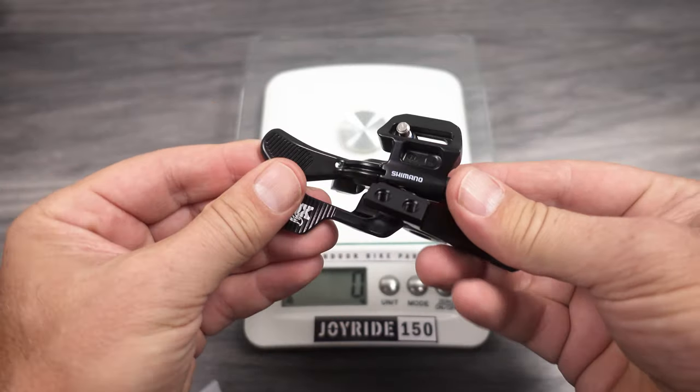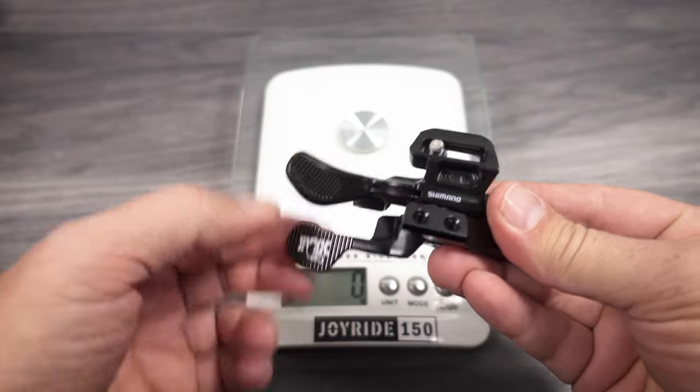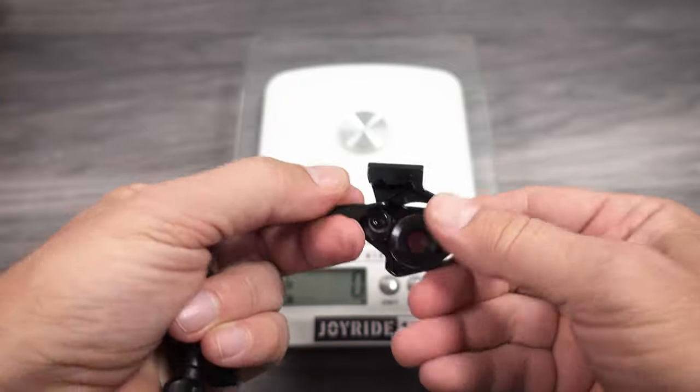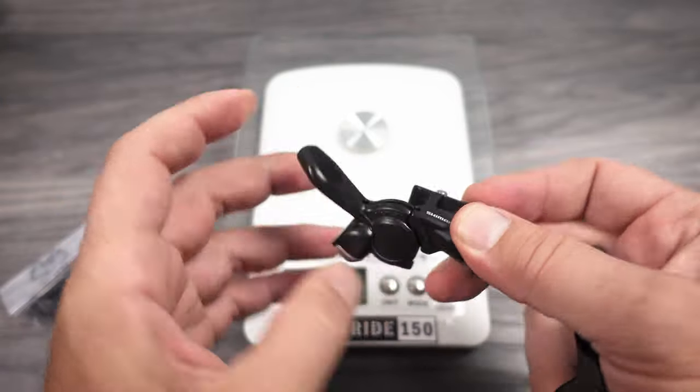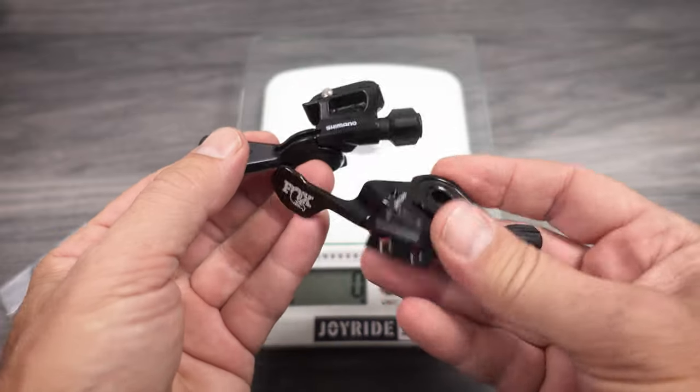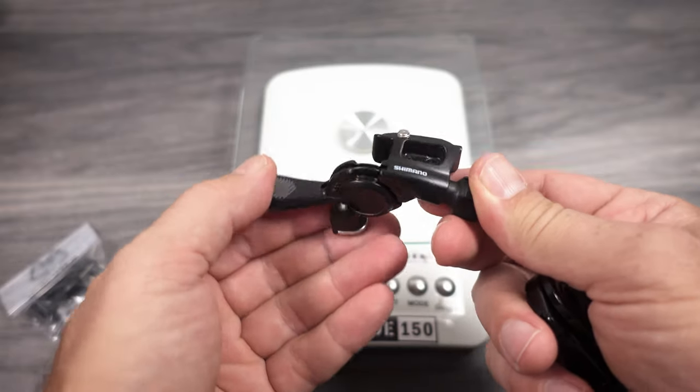As for the look and feel, side by side they're pretty similar — large paddle on both. You have a big bearing on the Fox remote and a tiny bearing on the Shimano. What I like about the Fox is that it has a spring that brings it back into position by itself.